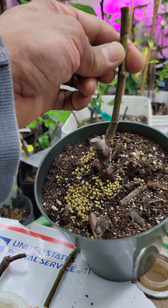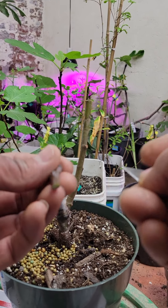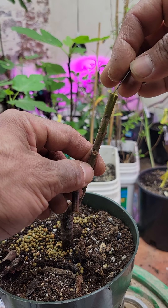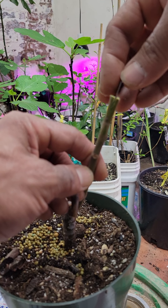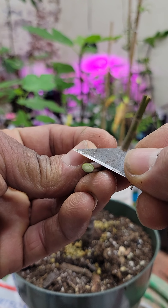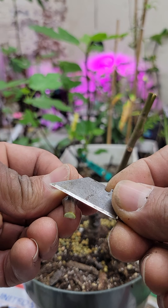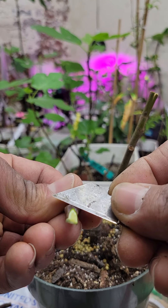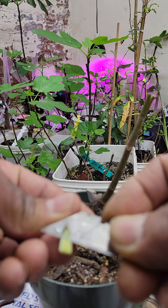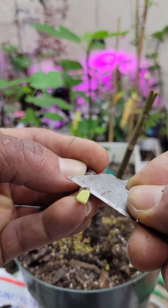Just be careful when you're doing this because you can cut yourself very easily. Now that I made the cut — see, this is the cut that I made — I'm going to cut this one here like this, then on this side as well. Let me take a look — still good.